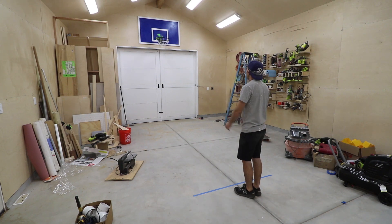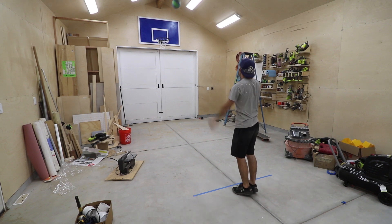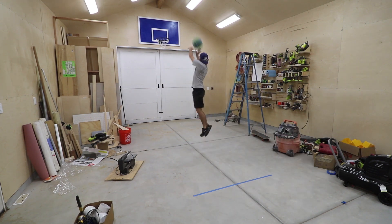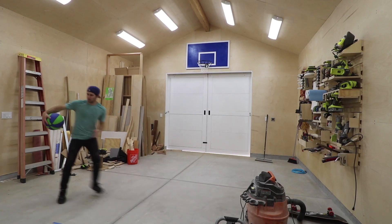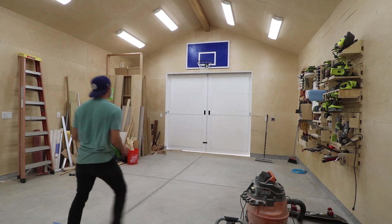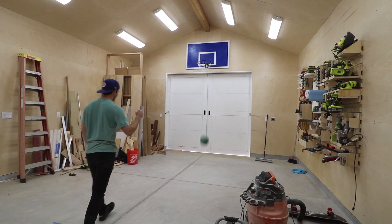I think this is a pretty cool addition to my workshop. I'll have to be careful when I'm building a delicate machine, but it'll be cool to be able to play inside even on a rainy day. And if you're worried about the lights, don't worry — the cover is plastic so it can take a little bit of a beating. They're pretty high up too and I have yet to hit them. With every project that I complete, this place is starting to feel more like home.